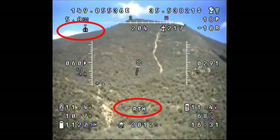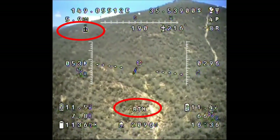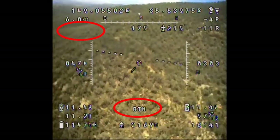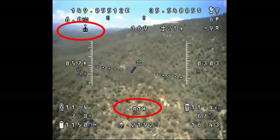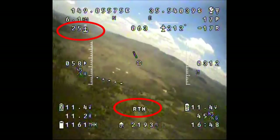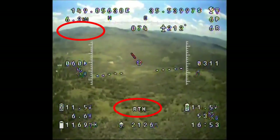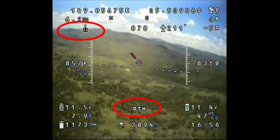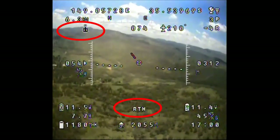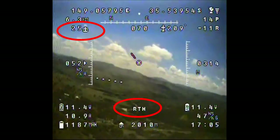It's gone into return-to-home mode now. The signal dropout seems to be pretty consistent between 2 and 2.2 kilometers, so I'll bring it home, slip on the reflector, and see if we get any better results.